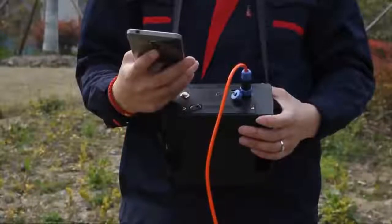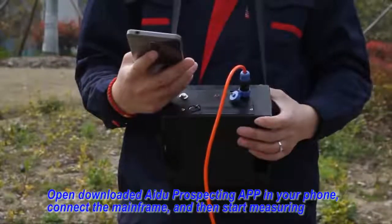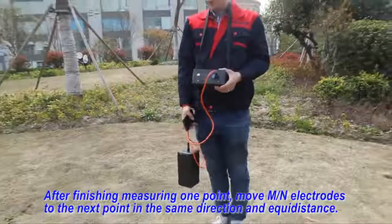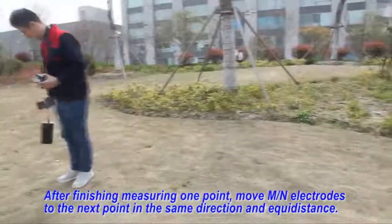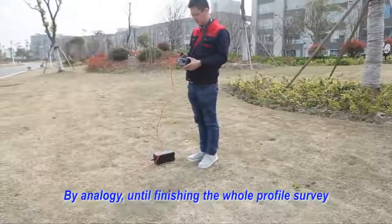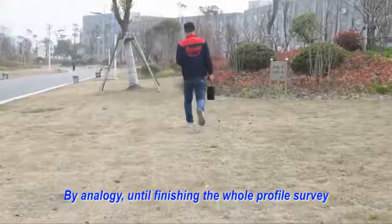Second, open the downloaded idle prospecting app on your mobile phone. Connect the mainframe and then start measuring. Third, after finishing measuring one point, move MN electrodes to the next point in the same direction and adequate distance. By analogy, until finishing the whole profile.